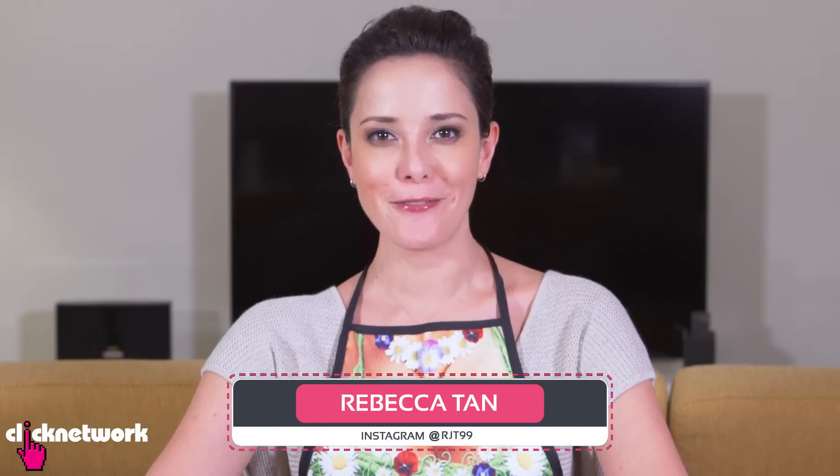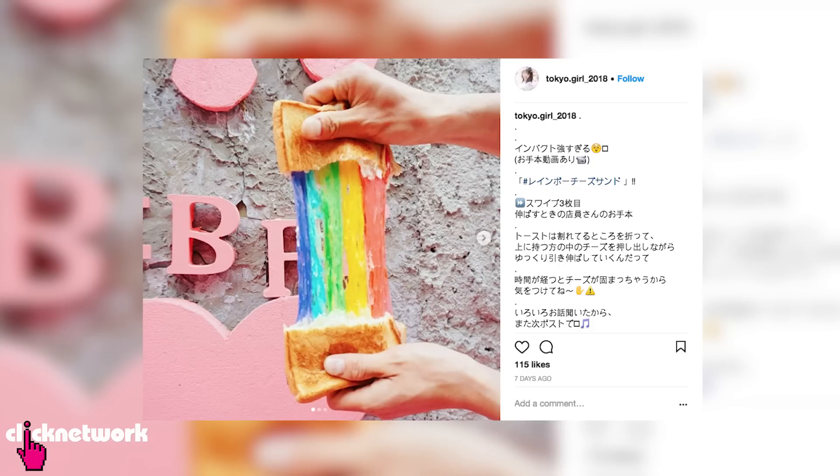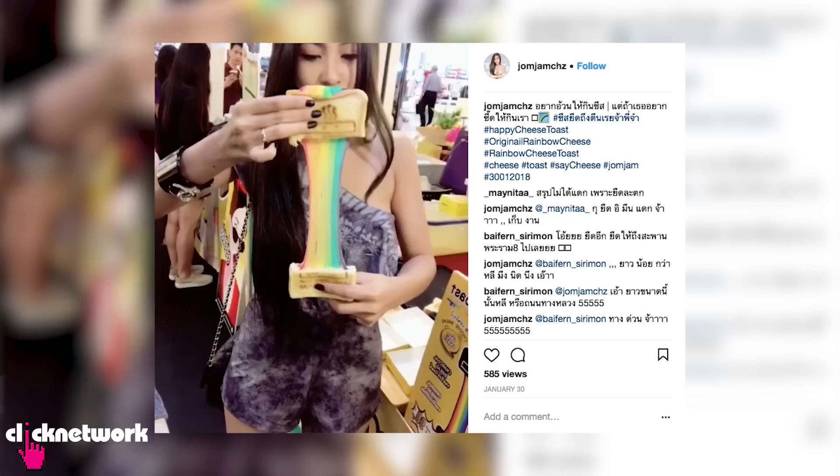In this episode, I'm going to teach you how to make food that will up your Insta video game. You may have seen your Instagram feed fill up with all kinds of rainbow cheese toasties. I'm going to teach you just how easy it is to make.